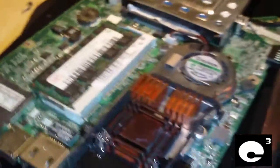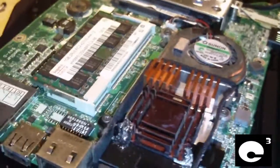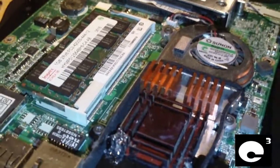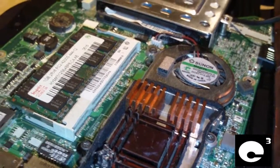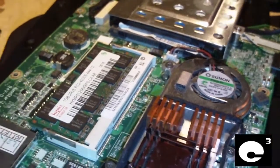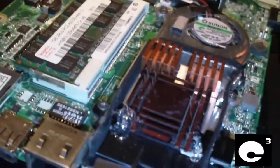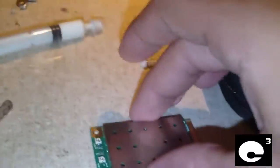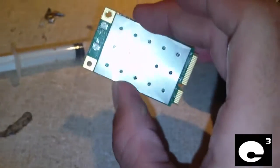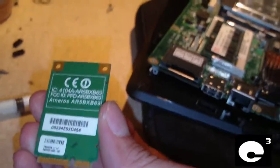Another thing I find very annoying with these netbooks is they seem to never get a good wireless signal when you're a little ways away from the Wi-Fi hotspot. I've had this thing in college and high school, and there were some classes that were not very close to a Wi-Fi hotspot. While my friends with full-size notebooks would be getting a nice signal, I'd be sitting next to them barely getting a signal at all. These netbooks use a very, very cheap looking Wi-Fi adapter — this is an Atheros adapter, and I think Atheros chips are pretty nice, but the card itself is very, very cheaply made.